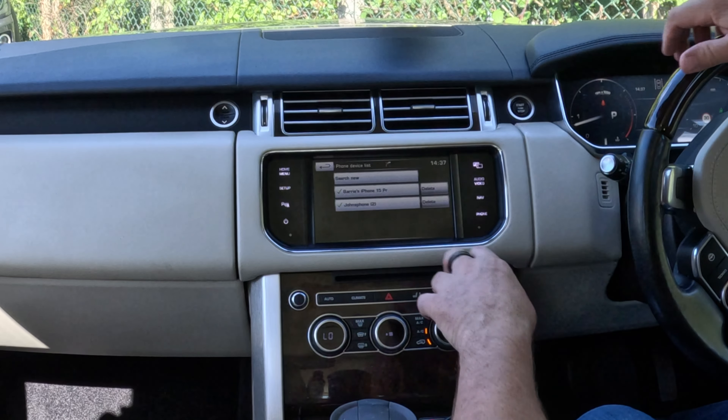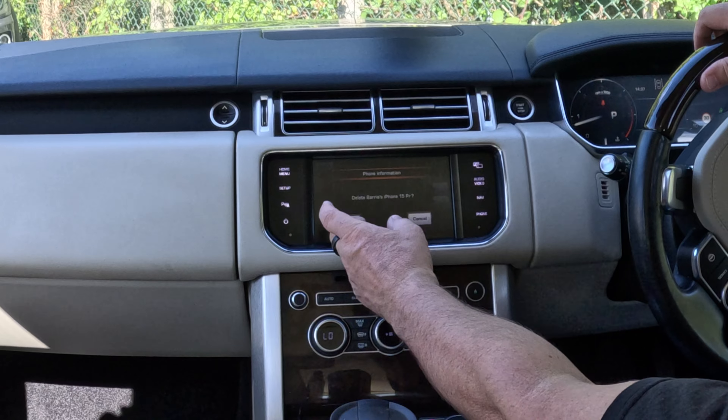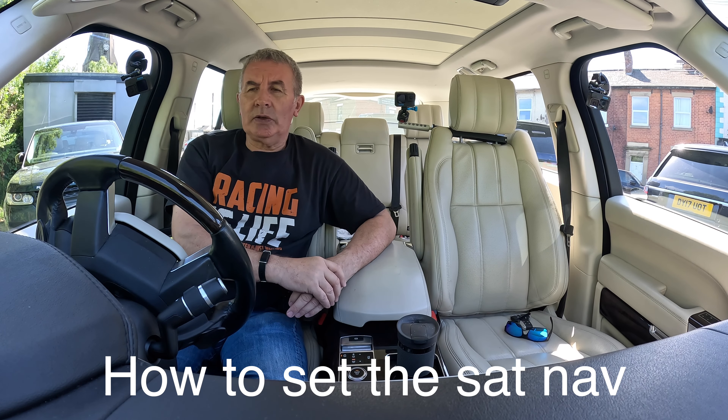It shows you what can be connected, but it also gives you a Delete button. Click Delete — delete Barry's iPhone 15 Pro — Yes. That's it, gone.